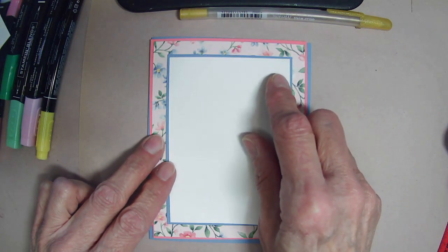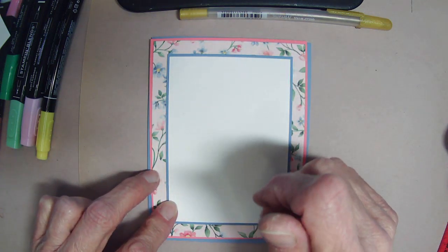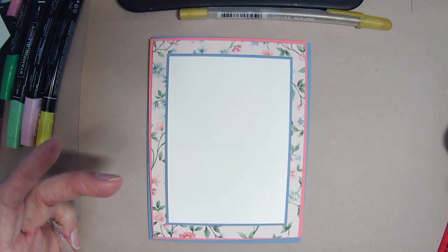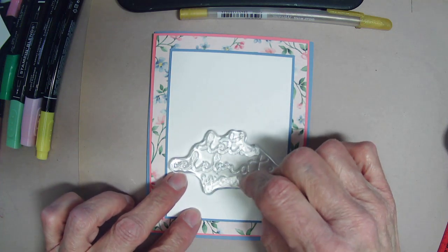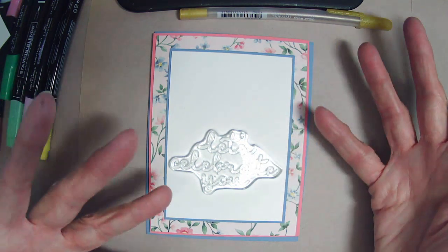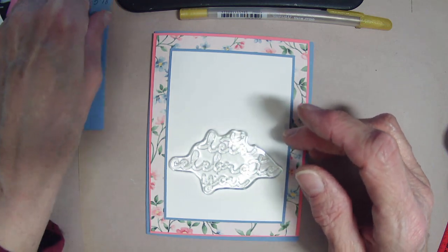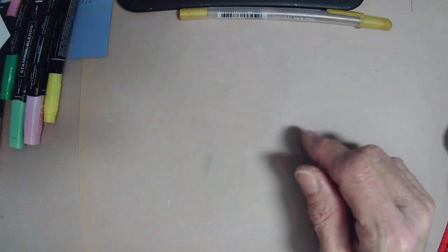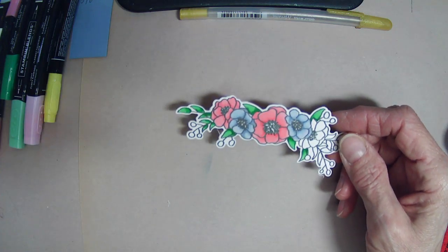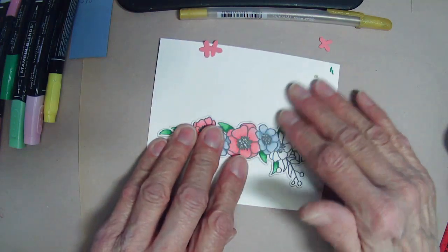The white center where I'll stamp my greeting and add our flowers is three and one-eighth by four and three-eighths. I loved the font of this little stamp that's in the set — 'Let's Celebrate You.' Because it is for my girlfriend's birthday, I wanted to get this font on there. The way the postal service is, I'll be lucky if this gets there for her birthday. So let's continue on with my spray of flowers that I already had stamped and die cut out with the coordinating die — which, by the way, didn't want to cut the first time; I had to run it through twice.